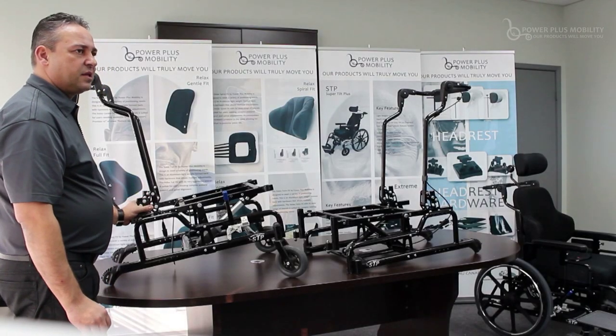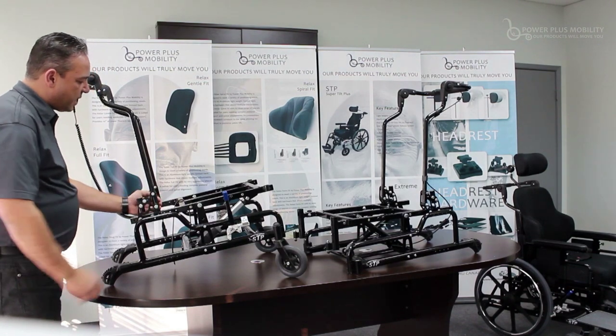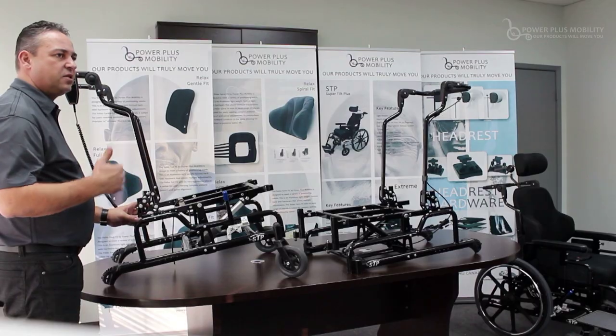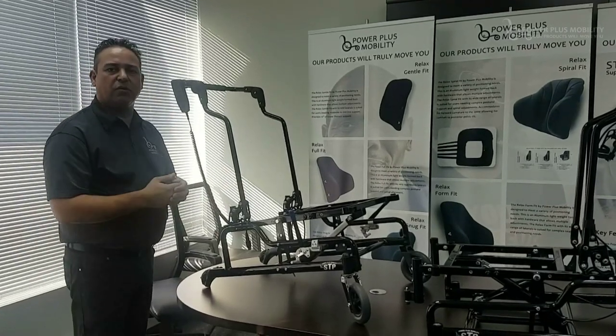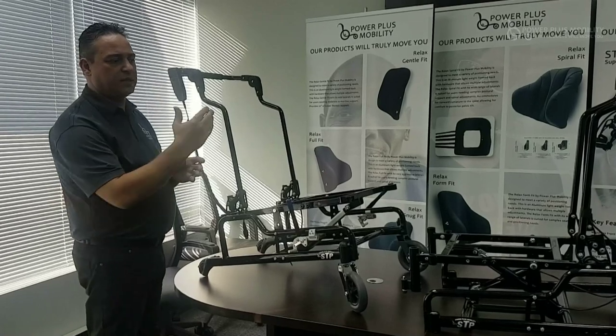We also have depth adjustability through the back canes, by taking the back canes and sliding them along the top frame by four inches — growing it from 16 to 20 inches or from 20 to 16 inches. So essentially there is four inches of depth adjustability for your center of gravity growth, and that applies to both frames.